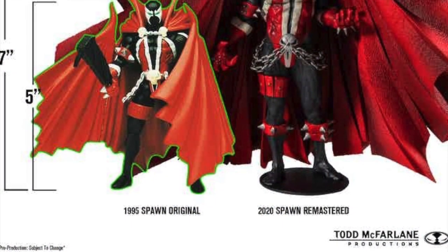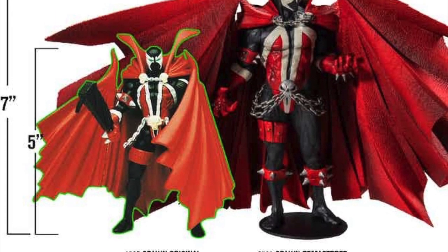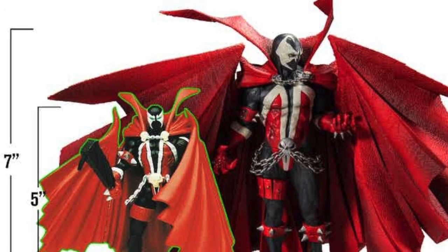McFarlane just launched on Kickstarter the new 7-inch Spawn action figure — the remastered version. Right here you can see a side-by-side photo of the original one that came out in 1995 and the new one coming out on the right-hand side.